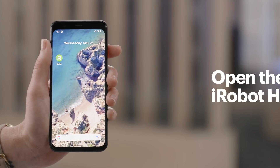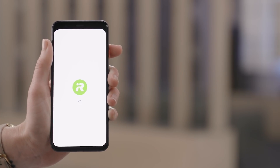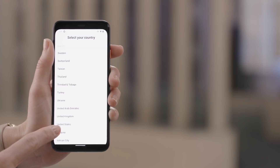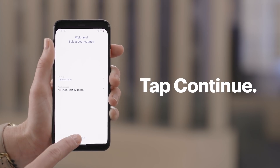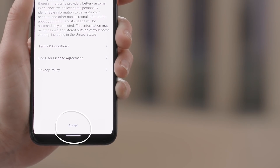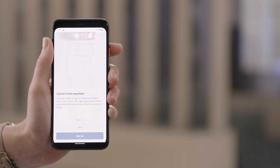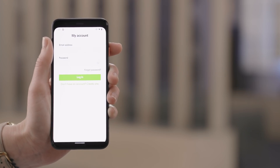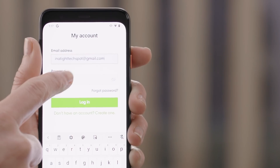But while it's charging, you can continue the setup process. Open the iRobot Home app. Select your country and tap Continue. Tap Accept on the terms and policies. Tap Login and enter your username and password for your iRobot account. If you don't have an account yet, tap Sign Up instead.